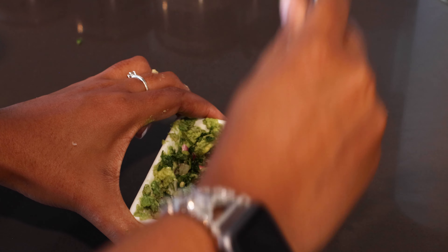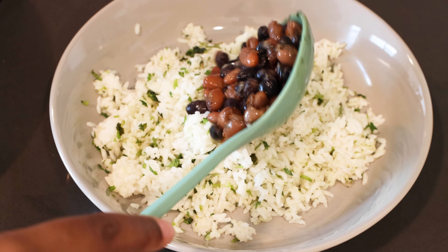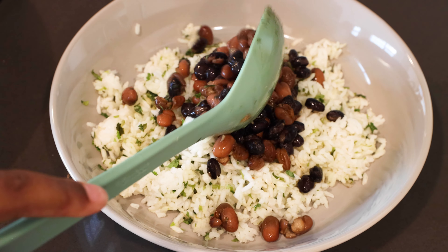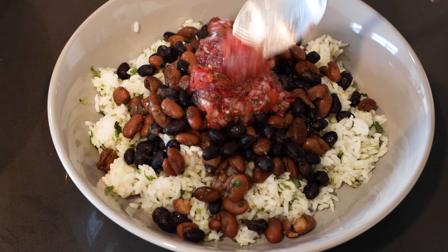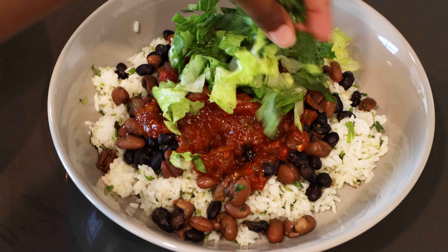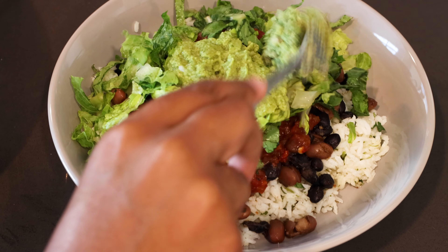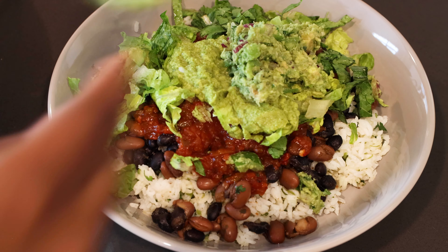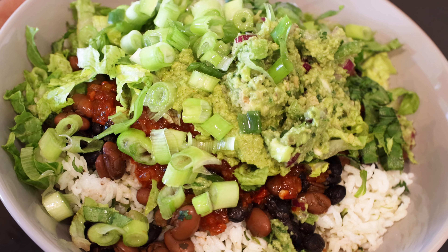Then I'm gonna start plating it up with our cilantro lime rice, our beans. I love pinto and black beans together. And then that sus-looking pico, red sauce, the lettuce, sus-looking green sauce, and the guacamole. And some extra green onions on top because I'm such an onion girl.